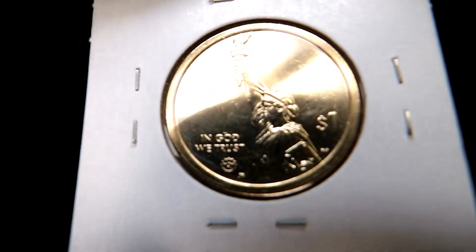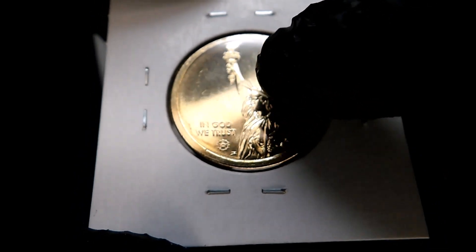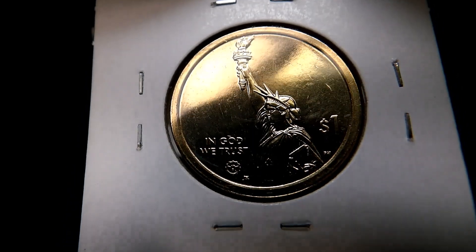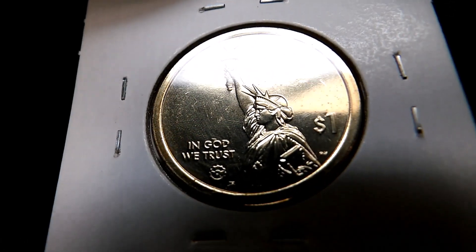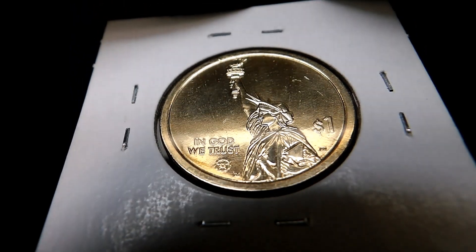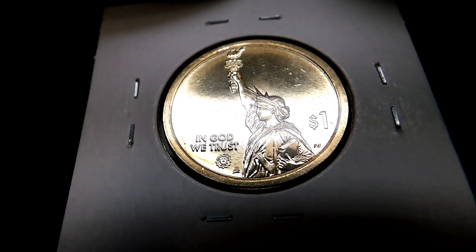This is the obverse of the Denver coin and it's actually in pretty good condition. There are some little tiny scuffs on it, but there aren't any really big beat-to-death bag marks — well, there's a little one there and a little one over there, but overall it's not in bad condition. These have almost a proof-like finish, you can see that right there.